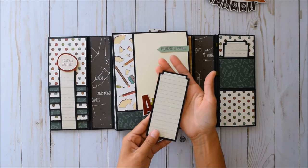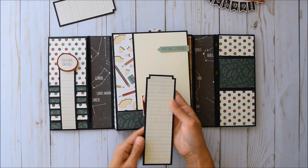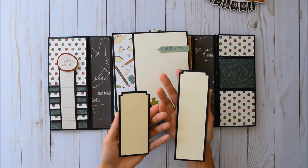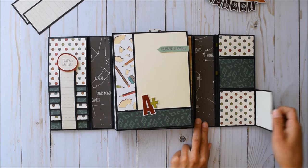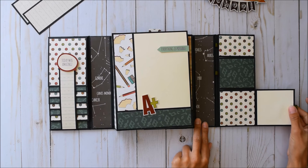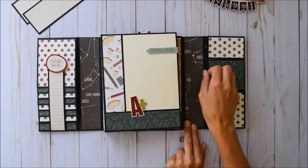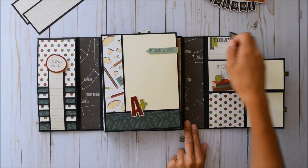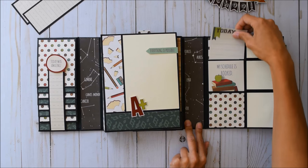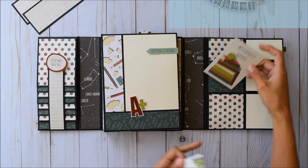I used my square punch to do those corners, and there's some more of that amazing ledger paper. We've got a smaller tag and a larger tag behind it, and then these flip out. I added a super cute ribbon — there's a little photo spot and a little journaling spot, and all of them flip out.